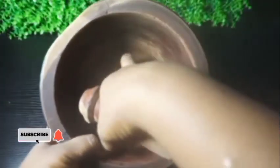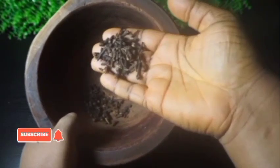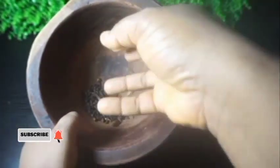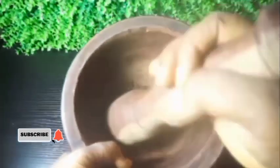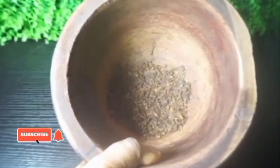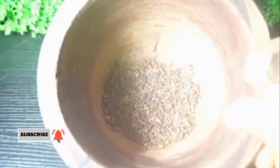I went ahead to pour my cloves into a mortar and I used my pestle to pound it — or I would say mash it down. The reason why I'm using my mortar is because my blender is faulty. So I'll be making use of my mortar. I did this for some time and after pounding I got to a smooth consistency that I would like to use to make my oil.